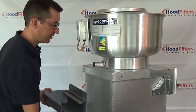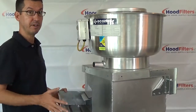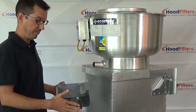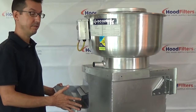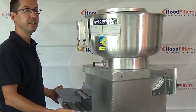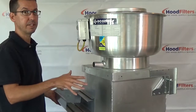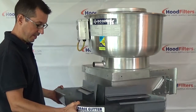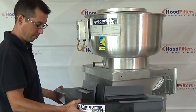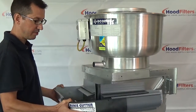These grease containment systems are for the most part required by the local fire department and your insurance company. It is a fire hazard to have grease dripping onto your roof, and it will also ruin a roof very quickly. So you've got to have some sort of grease containment system. This is one of the top-of-the-line systems — very affordable, easy to install, easy to maintain, and they're going to last forever.